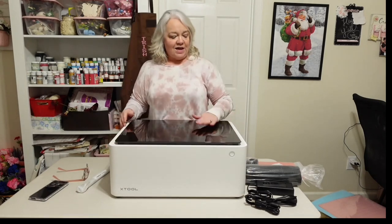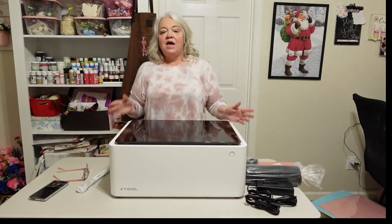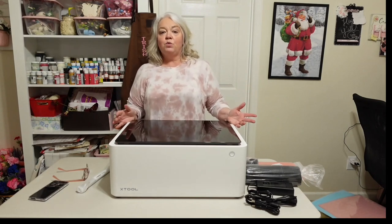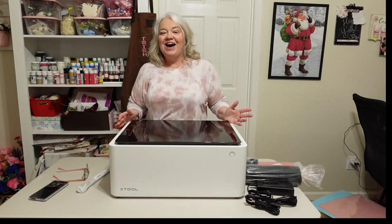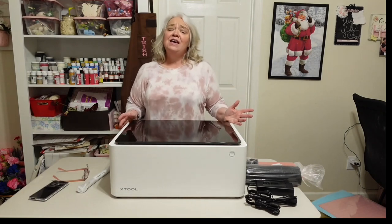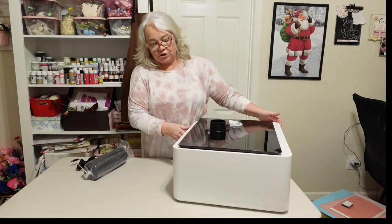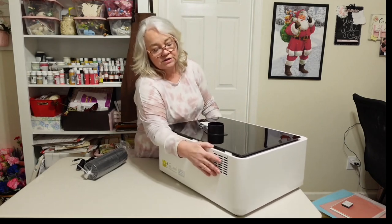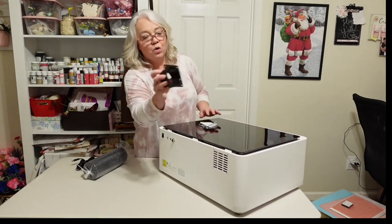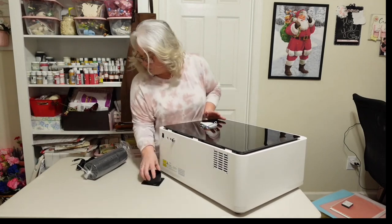Now our machine is empty and we're ready to put it together. One thing I really like about the M1 is that it's plug and play — it's not like other machines where you feel like you need a degree to put it together. All we're going to do is turn it over, find the vented area on the back, and screw this vent piece right over that area.